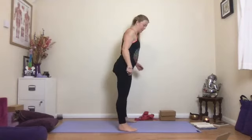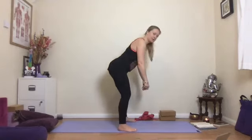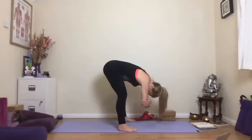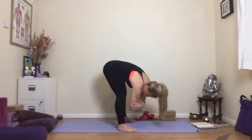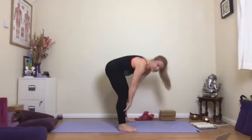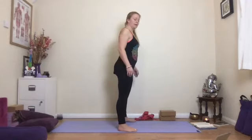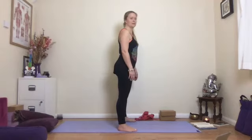Take the feet nice and wide apart, bend the knees, let yourself start to tip down towards the ground, hold the opposite elbow, let the head hang, and have a little sway from side to side — lengthening out the sides of your body and the sides of the waist. Then slowly come back to center and come up to stand.